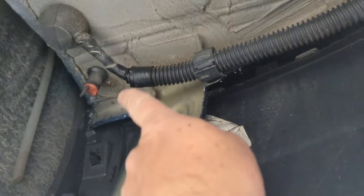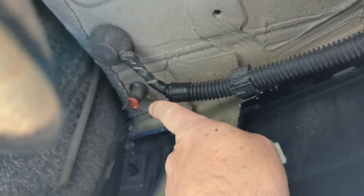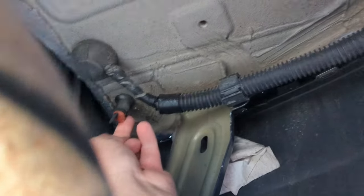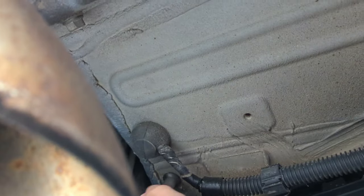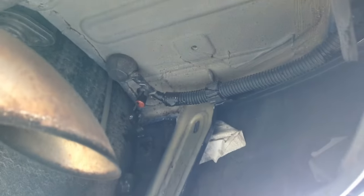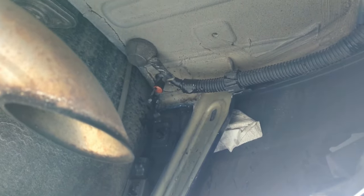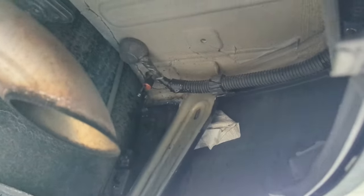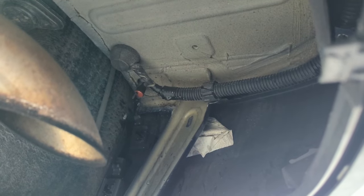I located the plug for the sunroof drain — there's one on each side of the car — and sure enough, when you open this up it is clogged, which is why I can remove the debris. There it goes! See that? That was all the stuff that was clogged in there. I'm going to take that off and run a zip tie up in there to clear out that plug.